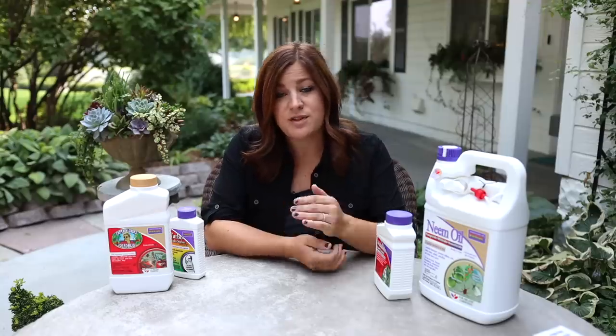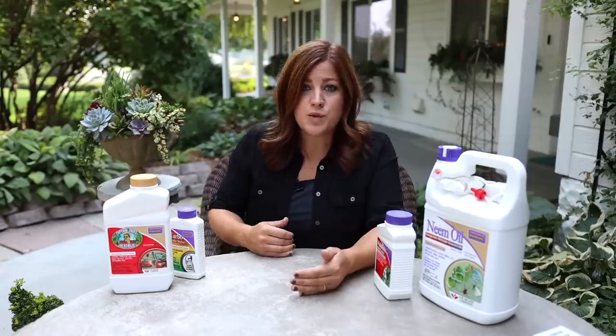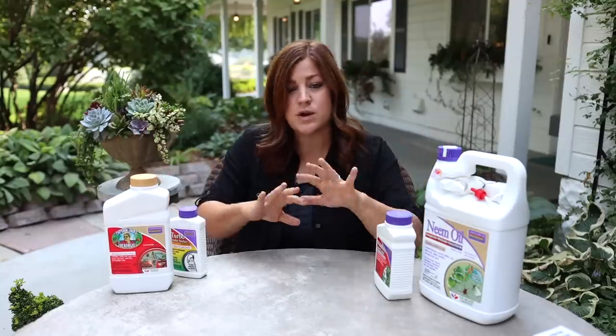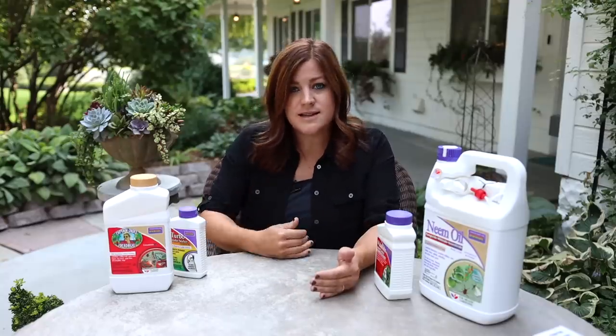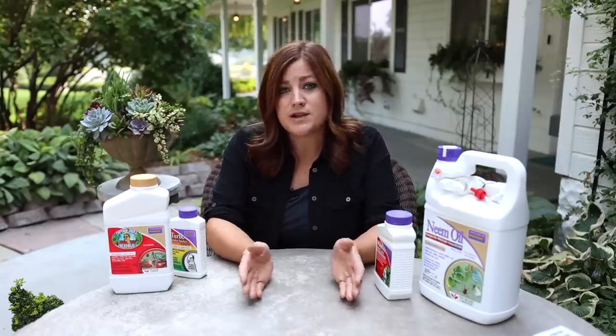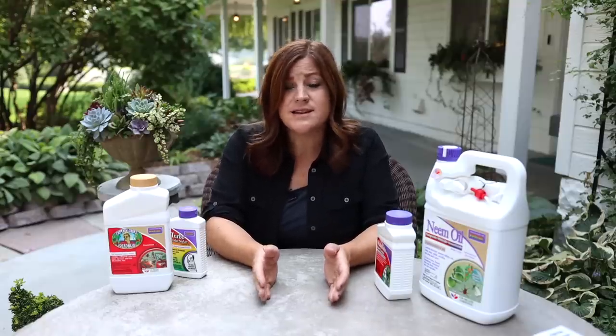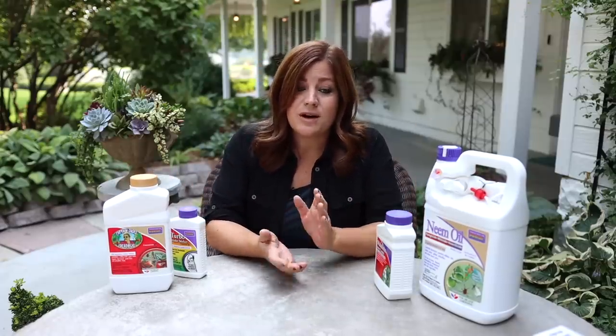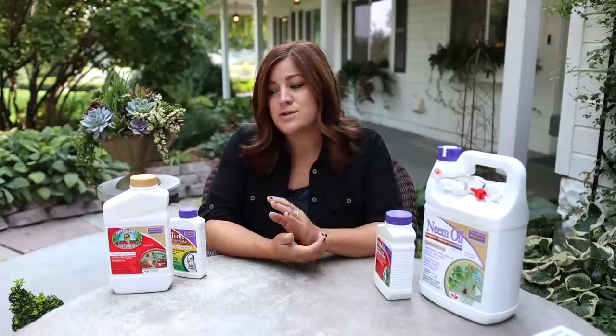I want to run through nine different sprays labeled for spider mites, starting with the most benign organic options and moving toward synthetics with more systemic qualities. The ones you see on the table here are the ones I'm actually going to use on our boxwoods. Keep in mind that whether organic or synthetic, these are all more broad-spectrum insecticides — not just labeled for spider mites. So be very careful when spraying. The best time is at dusk, after honeybees and beneficials have gone away for the night and are no longer feeding on flowers.